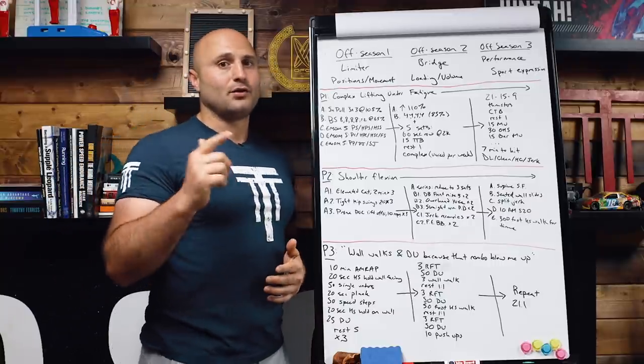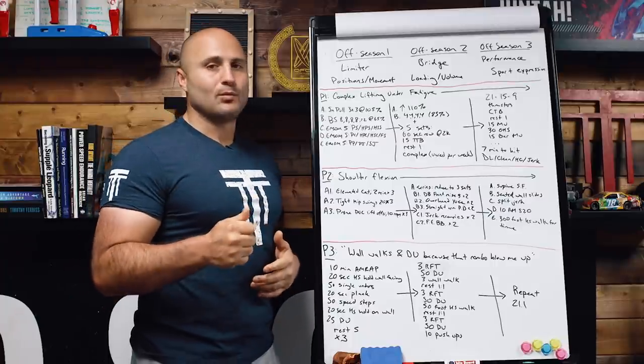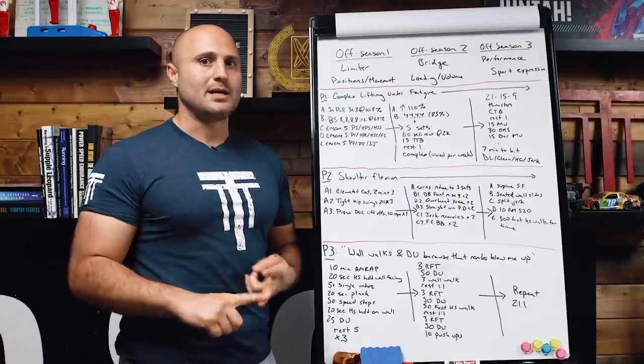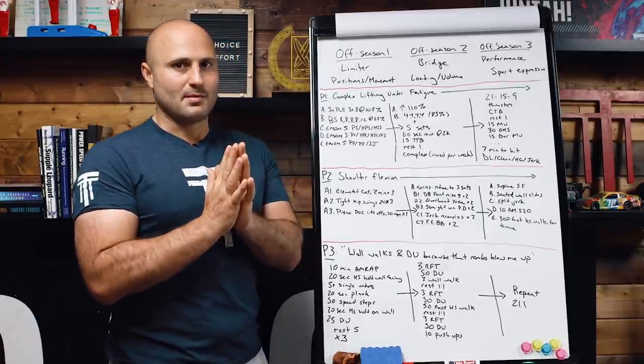In the classroom, I'll cover a full template of this in the program design review — check that out. Adam will go through his training for intermediates, Kyle will cover masters. That is all I have for you — thank you very much.